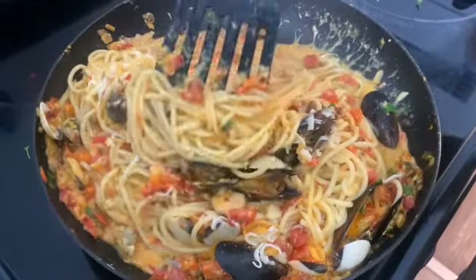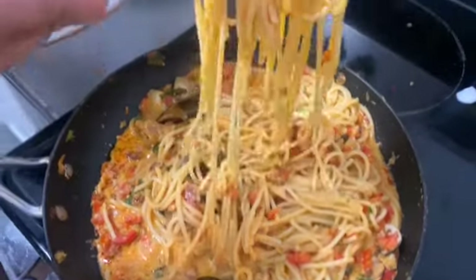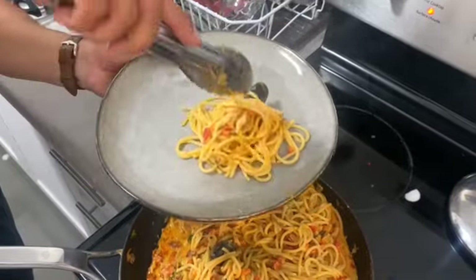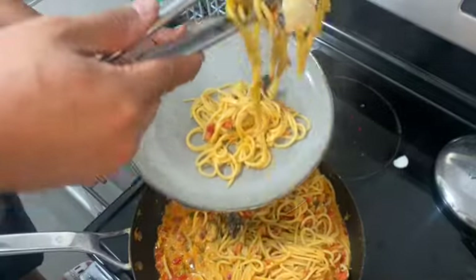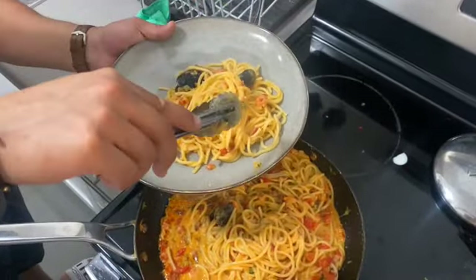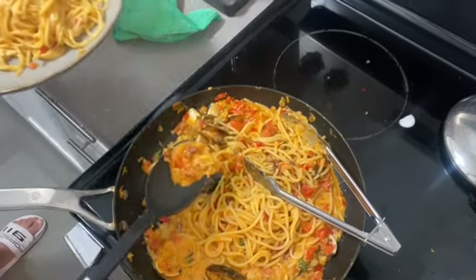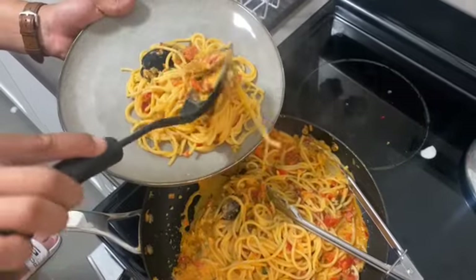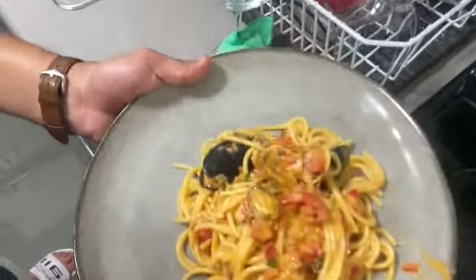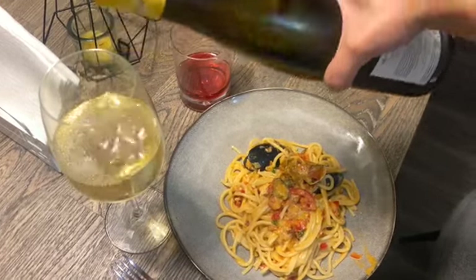The cheese is going to make the sauce thicker. I can see it now. Voilà! That's how we do it. We're gonna have the pasta with white wine. We're gonna try the pasta now.